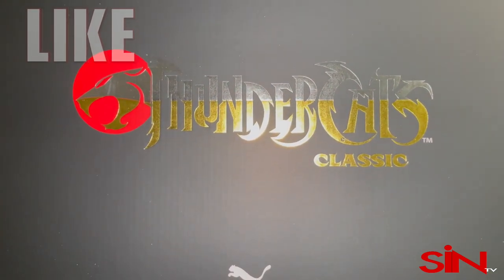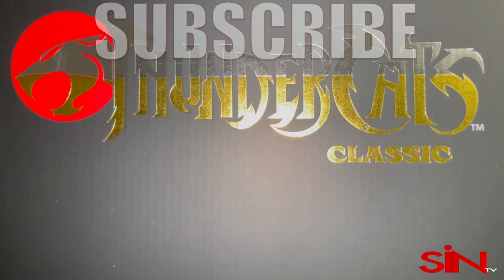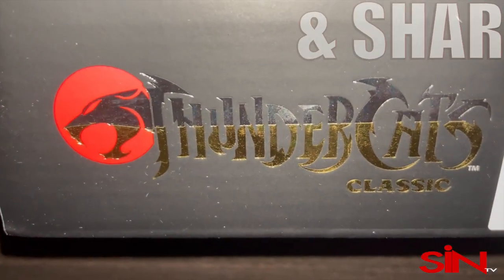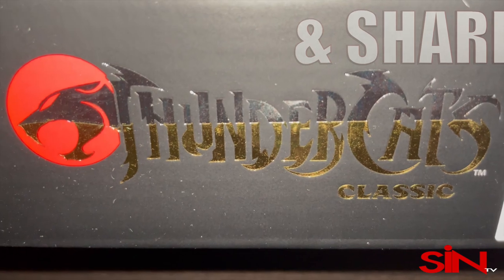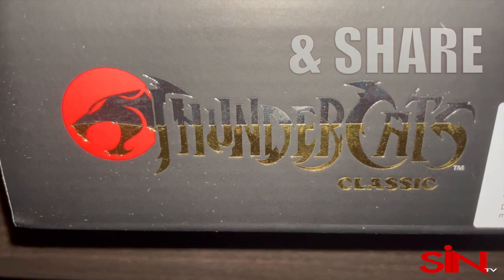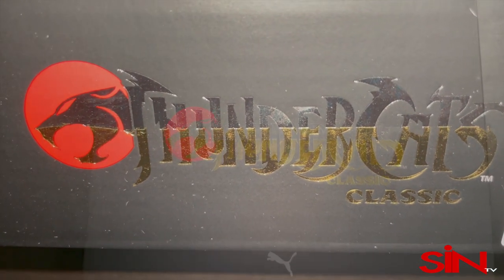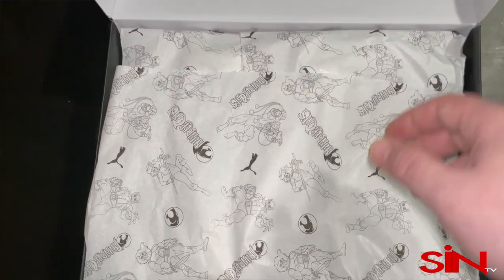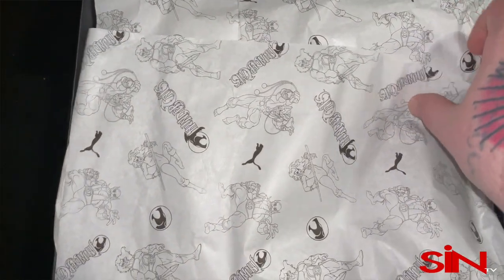This is like a pair of nostalgia right here. I remember this show — it brought back so many memories, it was just one of my favorite shows growing up as a child. I didn't watch a lot of cartoons, but Thundercats was one of my favorites. I have a lot of memories with this show, and these shoes are a really great tribute to it.